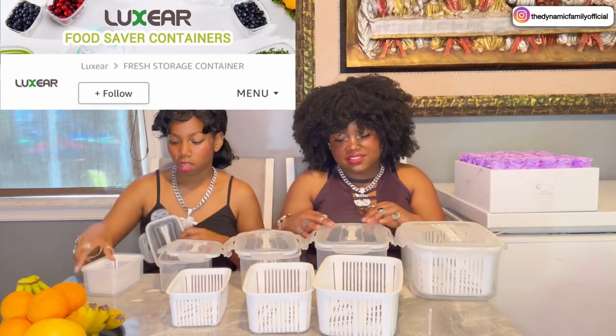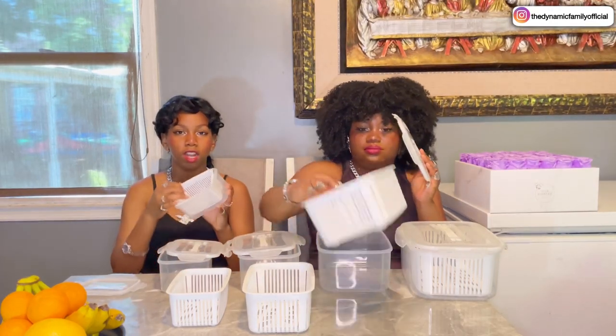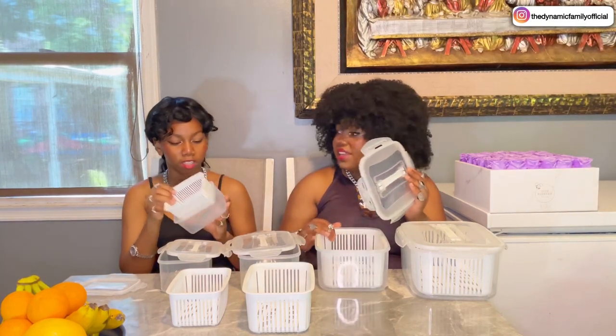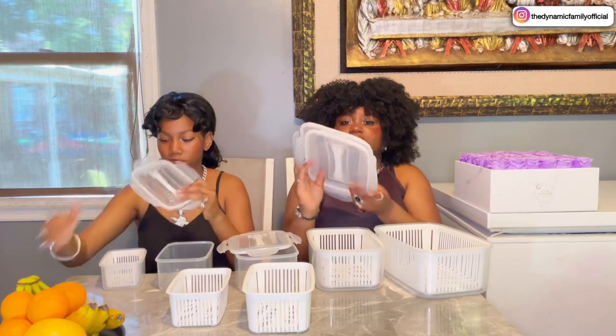Like, you know what? If you were to rinse fruits in here, you just rinse it out — you take this gray part out, rinse it from here, and then you put it back in. That makes your life so much easier.